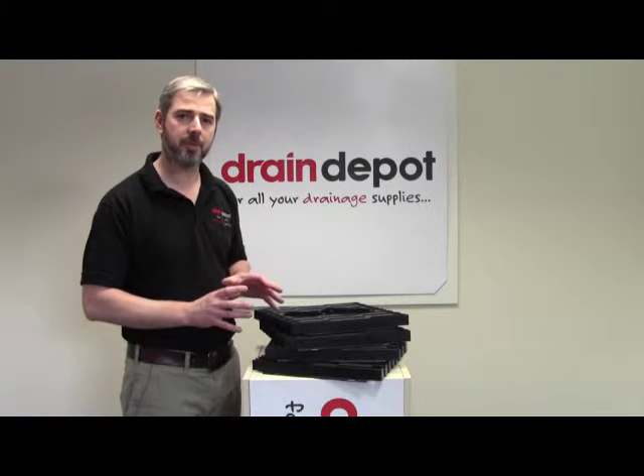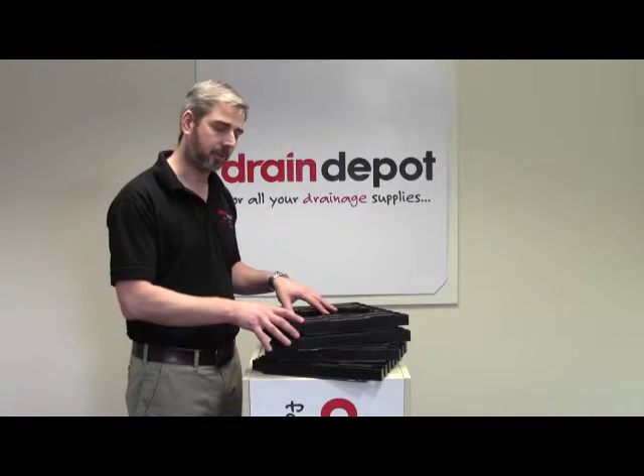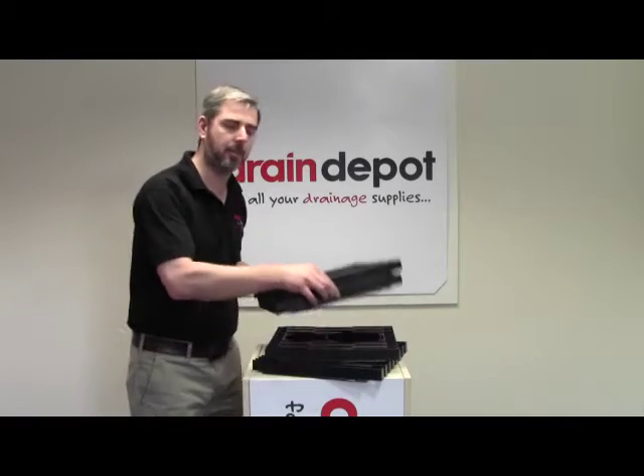As I mentioned, this is a modular system and will arrive on site as four separate panels. I'll just quickly show you how easy they are to assemble.